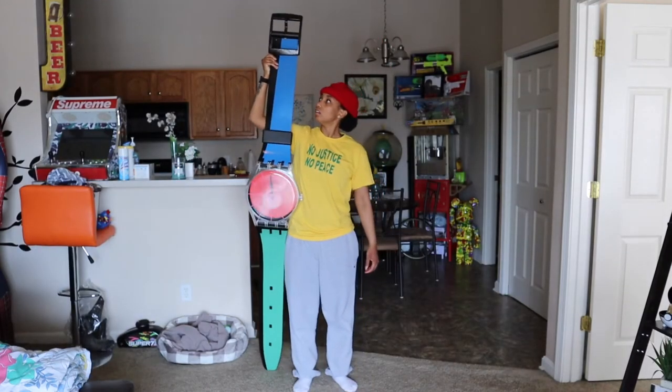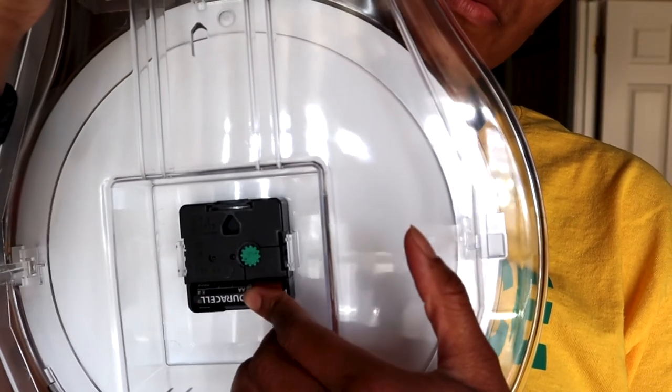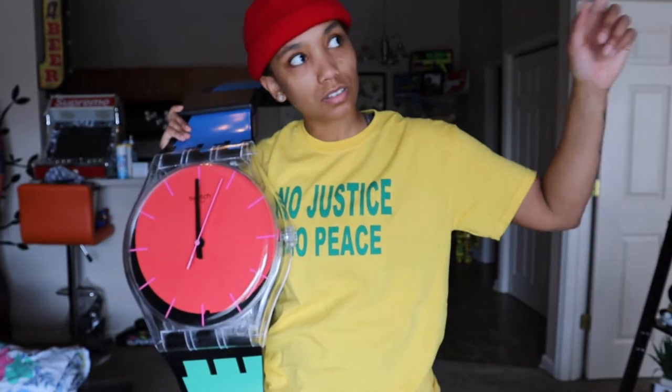Now that we finally got the straps on — if you know then you know, that can be difficult. To get the clock working all you gotta do is put a double-A battery in, and this is how you move the hands to set the time. All right, now let's get this thing on the wall.